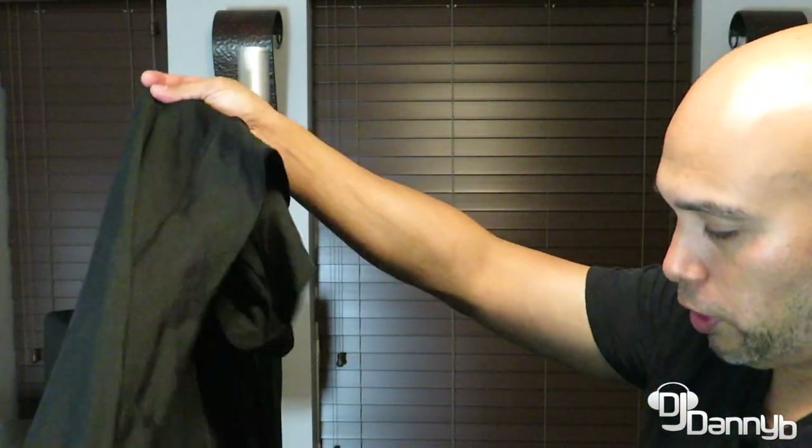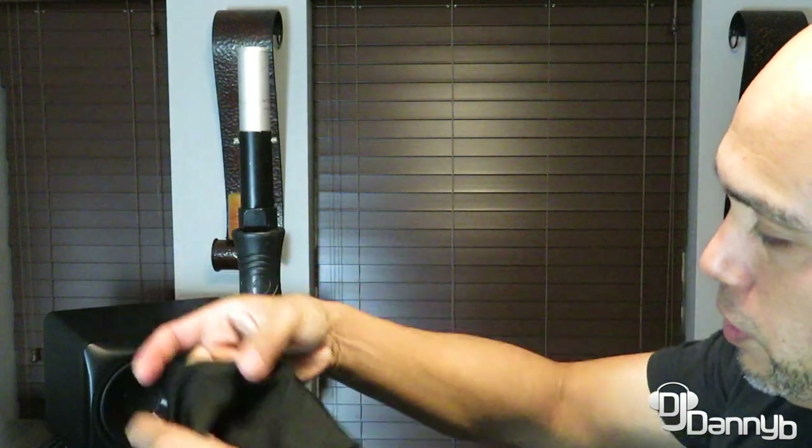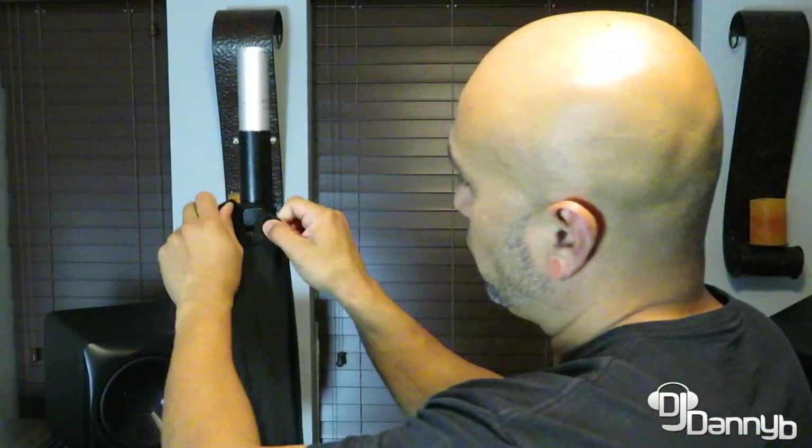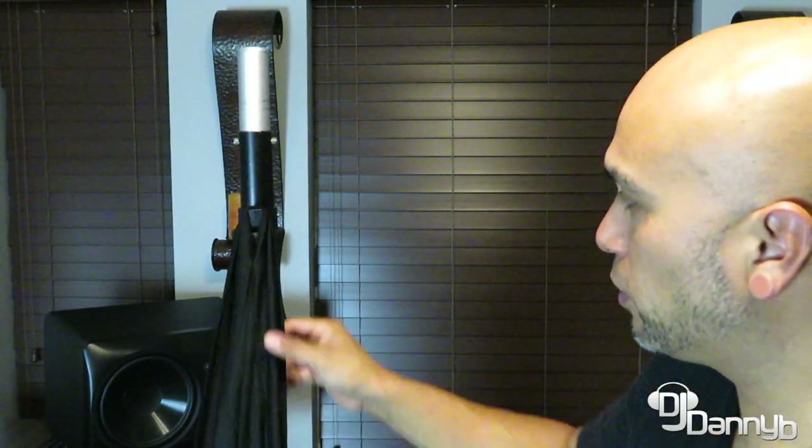So you're going to open up your scrim and find the top - make sure it's right side up. All three corners have these little openings in them. This is for the legs and for the hook to sit firmly in place, so these things aren't coming out. Find the top of the so-called triangle, and that's going to rest on there. As you can see, this is going nowhere - at no point in your gig is this going to fall off. I'm going to back the camera up and show you how we apply the scrim to the bottom legs.